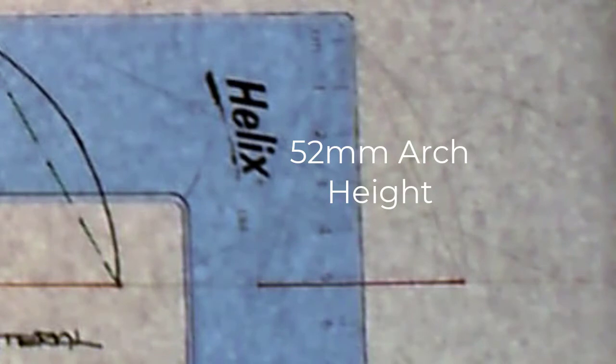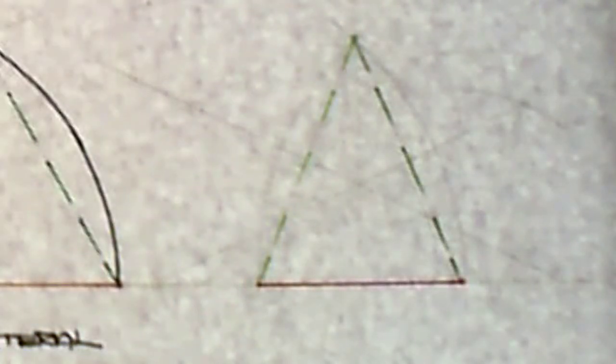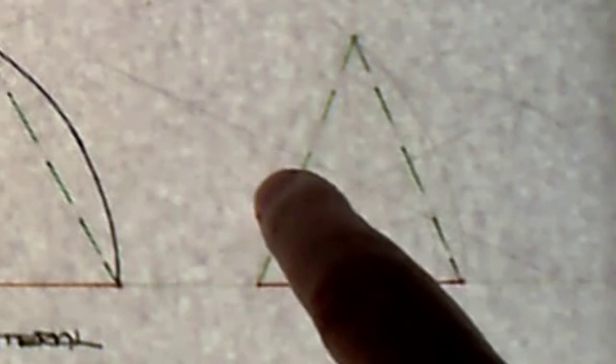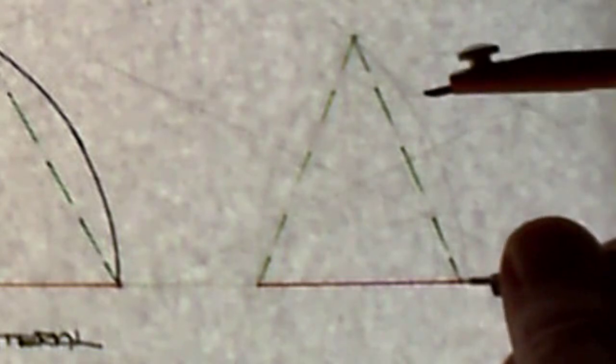The third gothic arch is referred to as a lancet gothic arch. In this instance the base is 45 millimeters and the height of the arch is 52 millimeters. I put in the height in green ink, and then bisect each side of the triangle by swinging arcs on both sides.